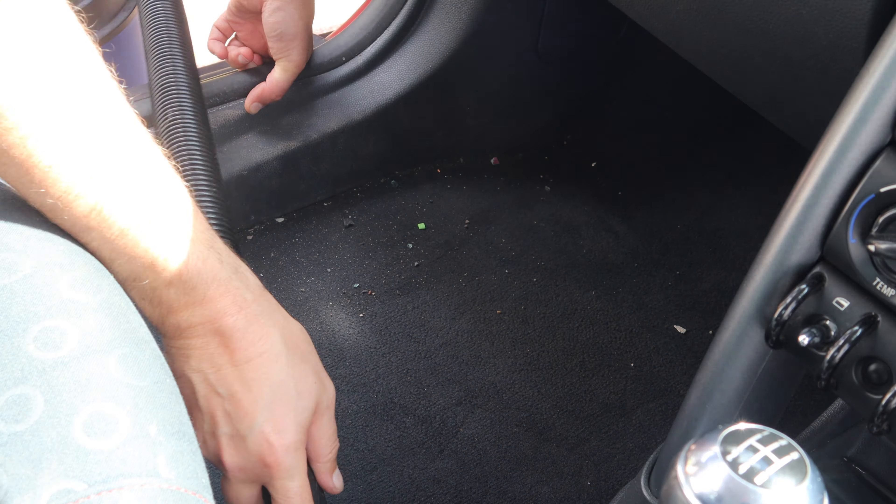Once I've done that initial vacuum, I can start thinking about getting in and around all the little nooks and crannies with my detailing brush and my interior detailer. This is the nastiness that came out of the cigarette lighter — absolutely vile. But anyway, we move on. Essentially anything that's hard plastic or anything like that kind of material in the car is going to get treated to either the detailing brush or the scrub pad.